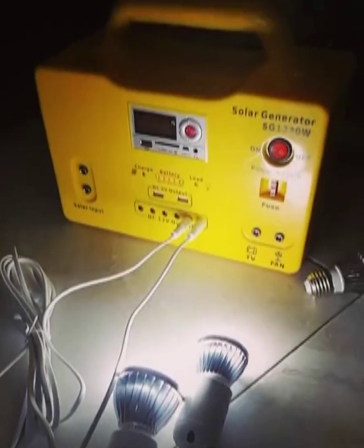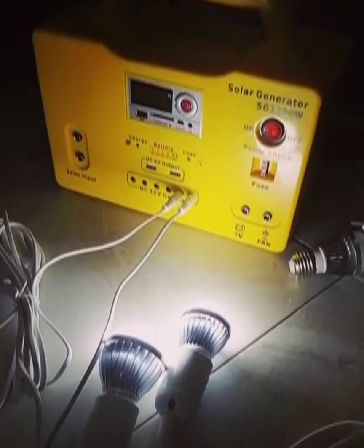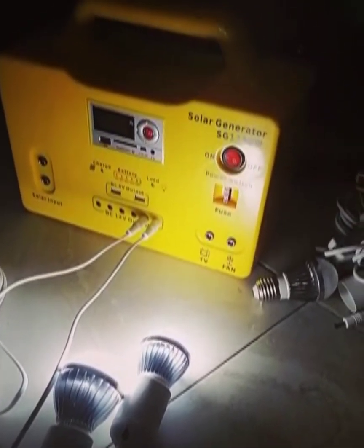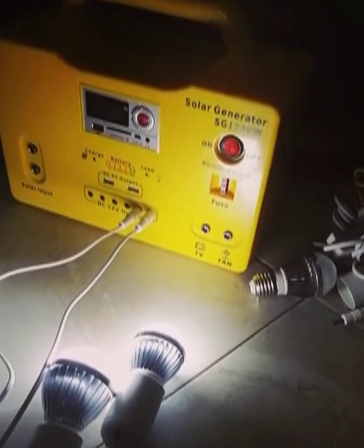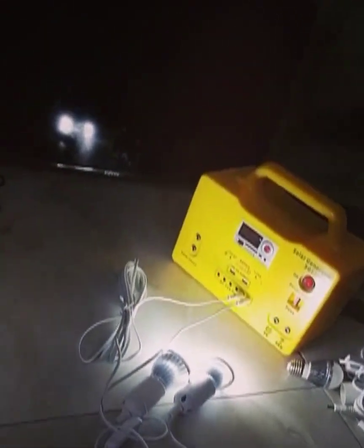Let's illustrate some of these functions. As you can see, we have two bulbs plugged in — a 3-watt and a 5-watt. With these two bulbs, you can expect more than 20 hours, about 22 to 24 hours of lighting. If you plug in all six bulbs at the same time, you can expect about eight hours of lighting.